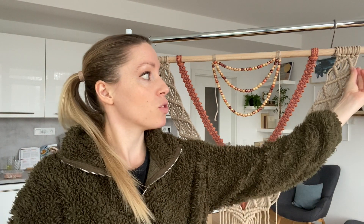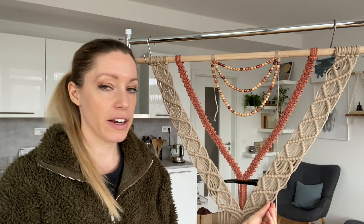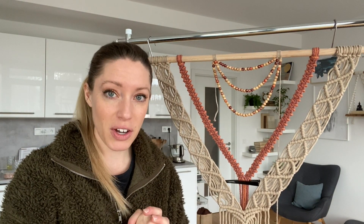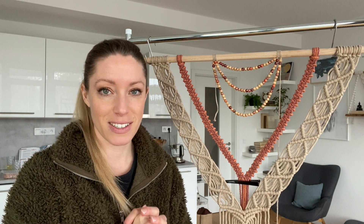For the next step, I'm going to add fringe cords to all of these outside cords right here with just a simple lark's head knot, so that should be fairly easy to do.